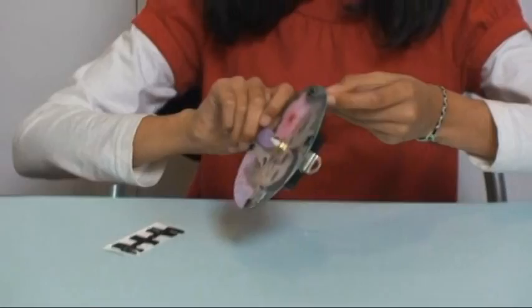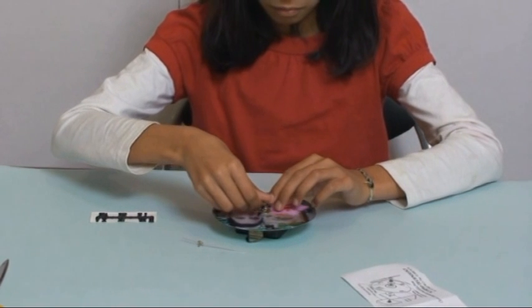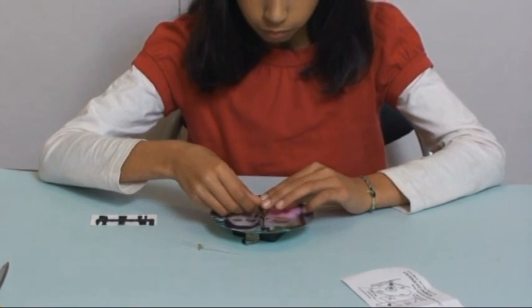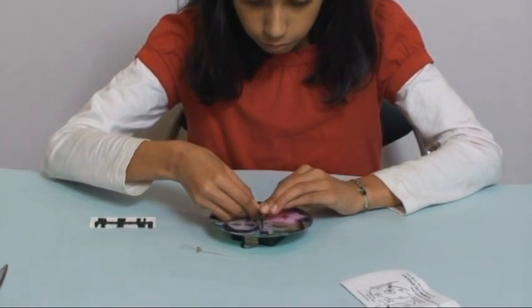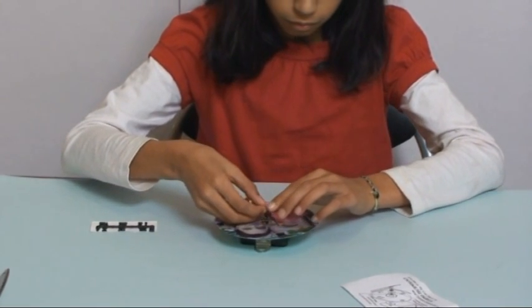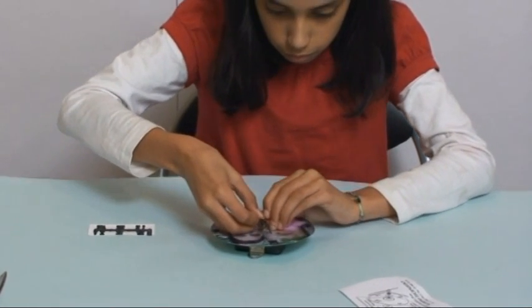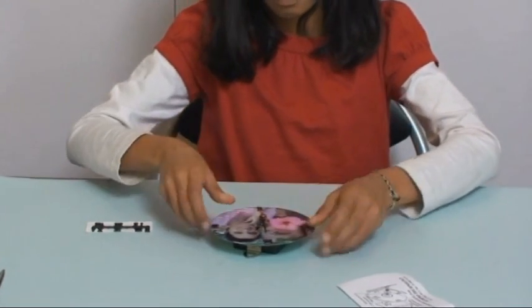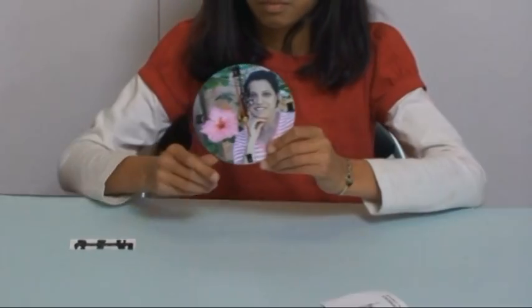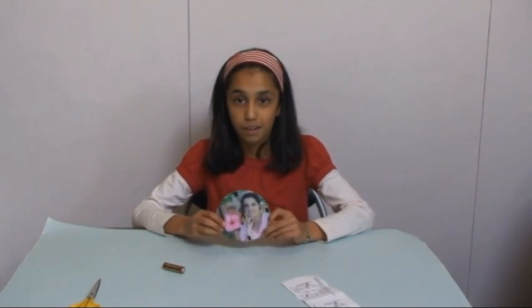So, let's get started. Now that I have finished my CD clock, I just have to put in the battery and the clock will work.